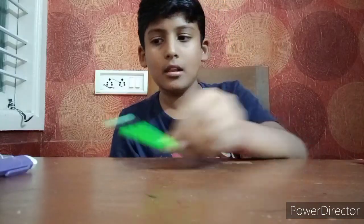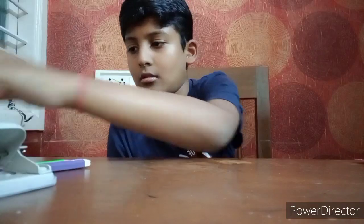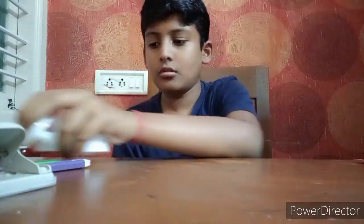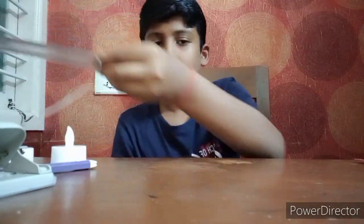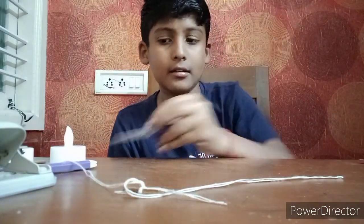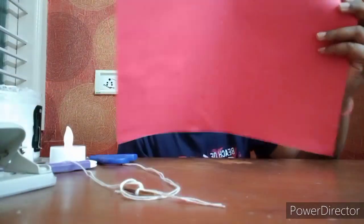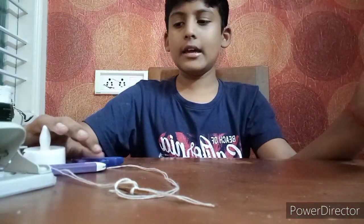Take a material: pencil, blade, punching machine, bullets, thread, skill, scissor, gum, and red color A4 sheet. First, take an A4 sheet.